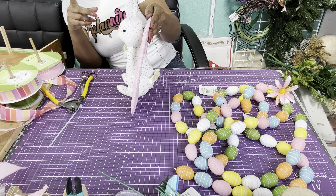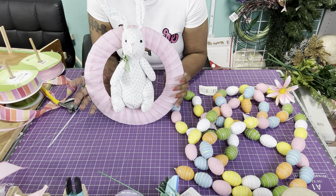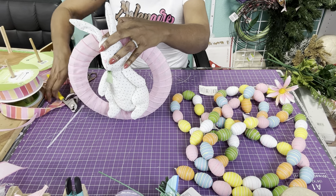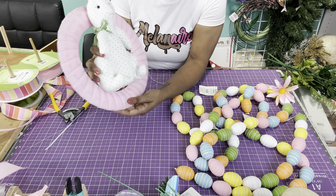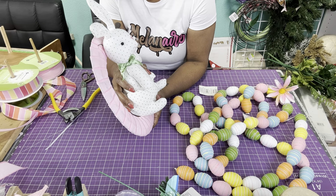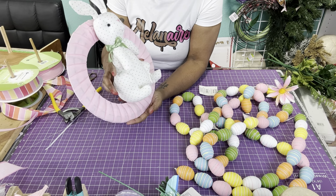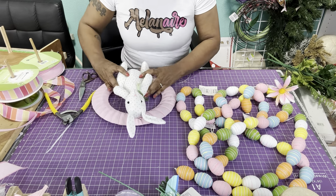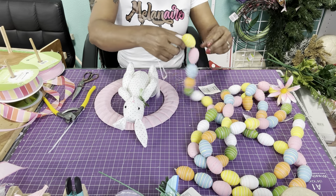So I'm not going to glue her little bottom until I'm done. This is how it looks in the back, and it's going to need a hanger too — we'll figure that out as we go. I'm just cutting that excess wire off, and I will be gluing the bottom part down to make her stay. It's already looking cute! I'm going to give her a little bow in her hair too.